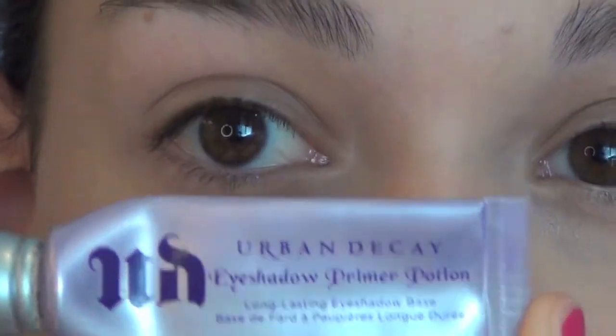I'm going to start off with my Urban Decay Primer Potion all over my eyelid and also on the lower lash line.